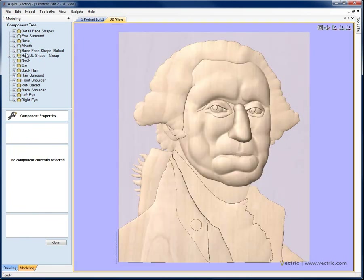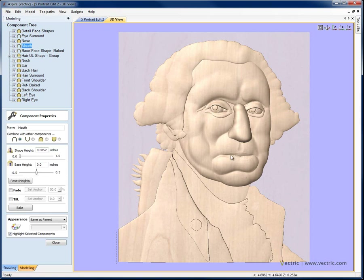A couple of other things I want to change. The mouth I want to strengthen up a little — not overly strong, but I know when I start smoothing and sculpting I'm going to lose some detail. So I'll select that component and make the shape height up to 0.02. On the nose, which I'll need to select from the list since it's not a foreground component, it's a little strong compared to the surrounding shapes, so I'll tone that down to 0.25. Then I'll bring the detailed face shapes down to a height of 0.1.